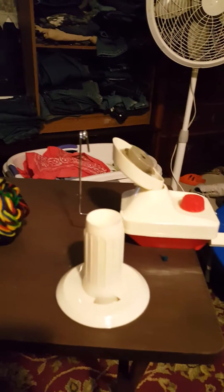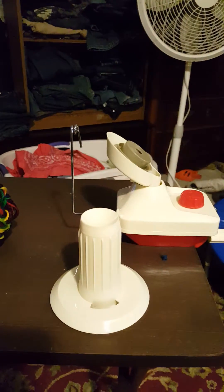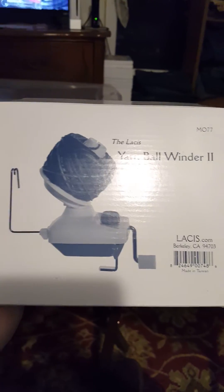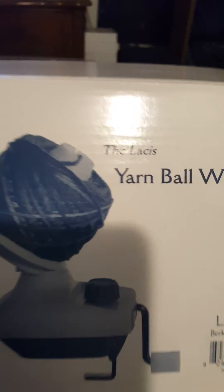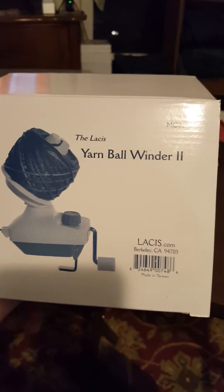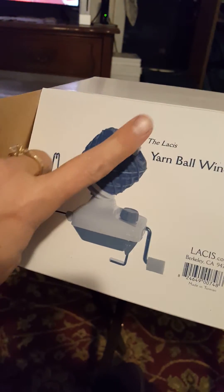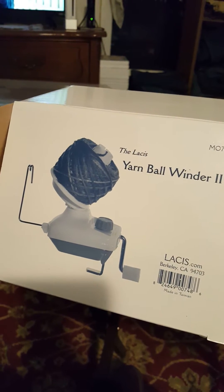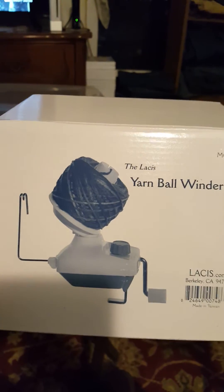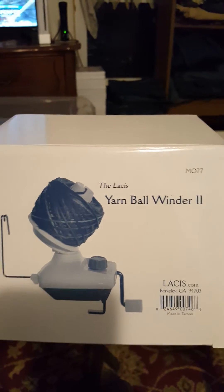Hi everybody, pardon my mess behind the screen — I'm up here in my craft room and I'm going to give a review of the Yarn Ball Winder 2 by Lacis. I started off with the Yarn Baller 1 and didn't really like it because, unlike this one which sits at an angle, it was flat and the yarn tended to go off the end of it. Even if I slowed down I was getting really frustrated, so we took it back.